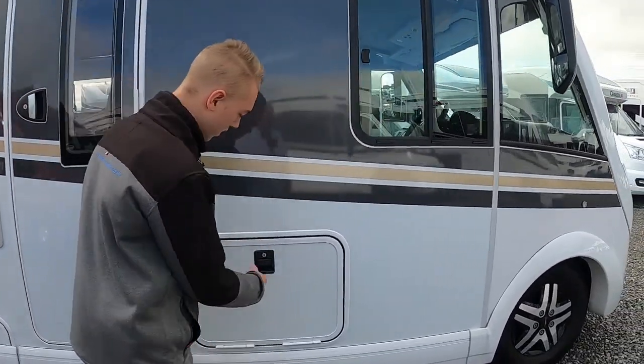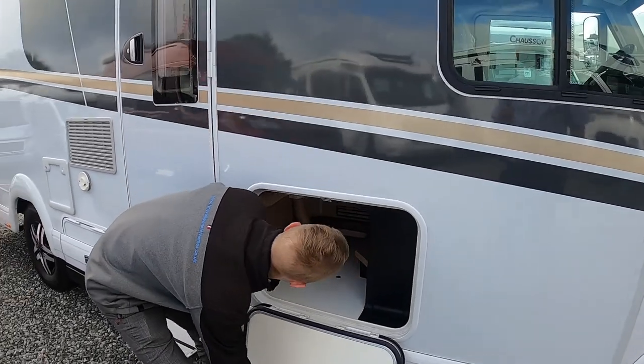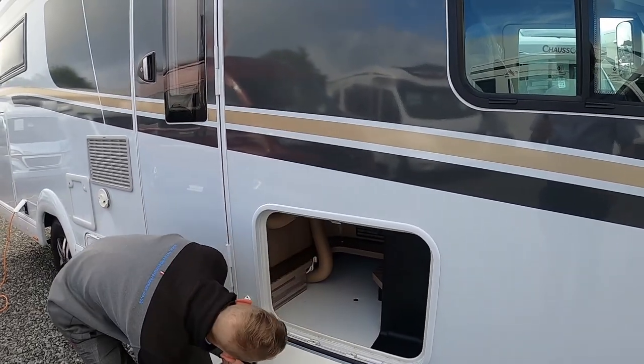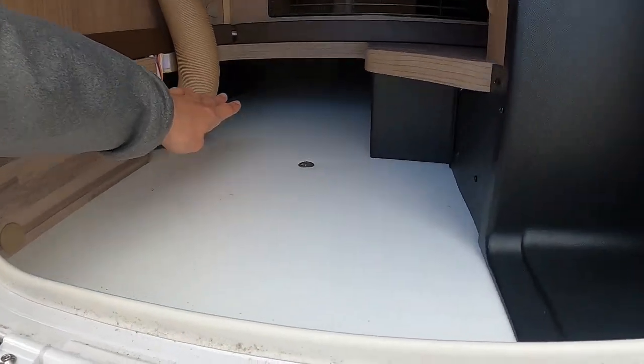You've got your step, which I'll go through in a minute when we're at the habitation door. There's some more storage here and a bit of through-loading, so if you've got anything long you can load it between the double floor.